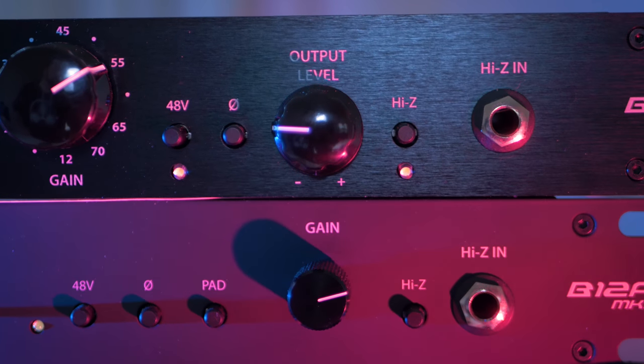RME builds converters and interfaces which are very clear and transparent. Some people call it boring or analytical but I love the fact it's very linear because it will not influence the sound in any way. For colouring I will use a dedicated preamp.